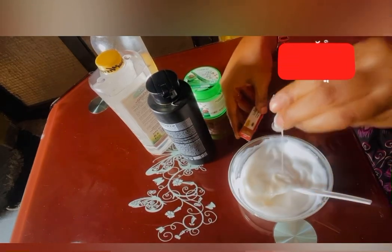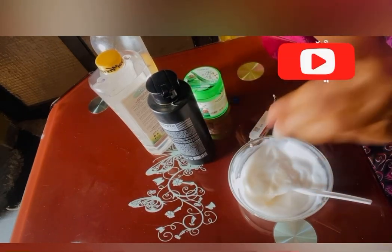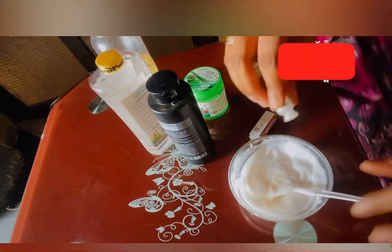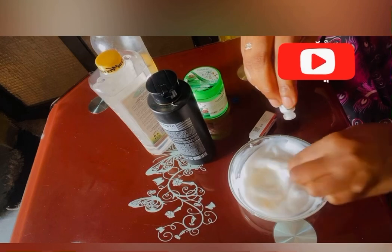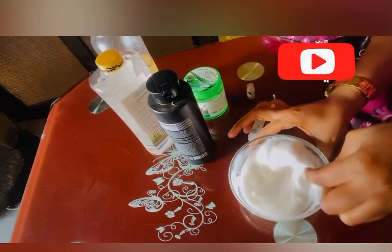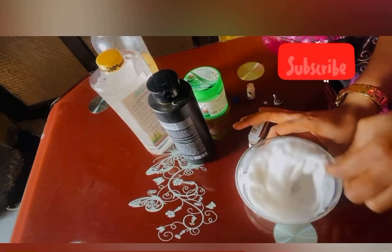The Anessa serum bottle is very tiny. Just add one — one is enough — because you don't want it to be too harsh on your skin. Pour it into your lotion and mix it very, very well.